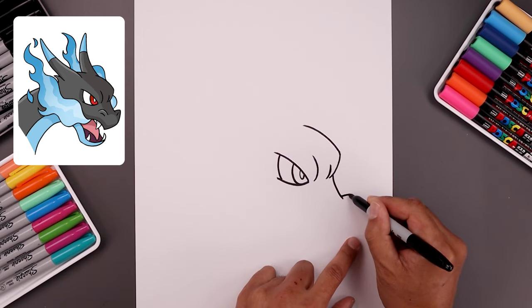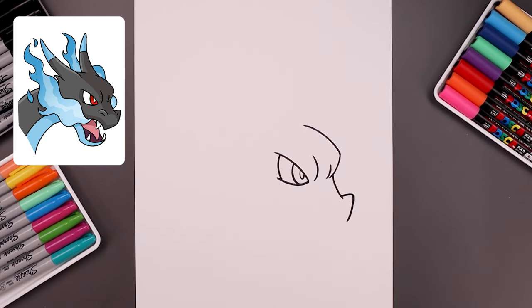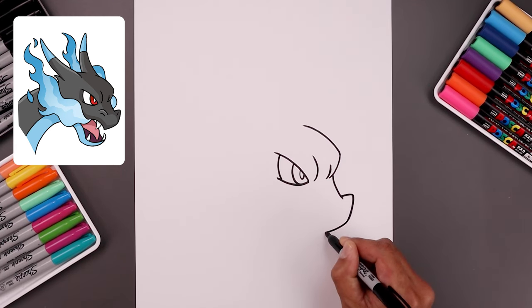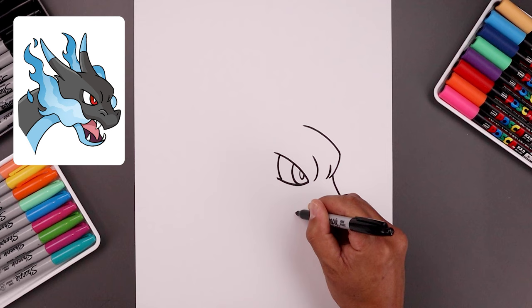Stepping up, curl this up and out, come down and then bend that in. Now you want to pull this down towards the point — go down, towards the left, right about there. I'll draw the top edge of the mouth. We're going to go up and then bend that out.